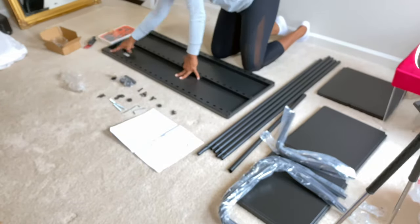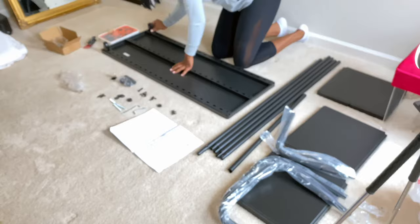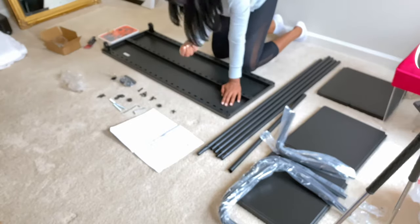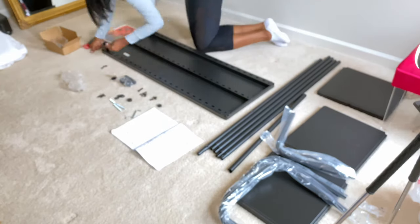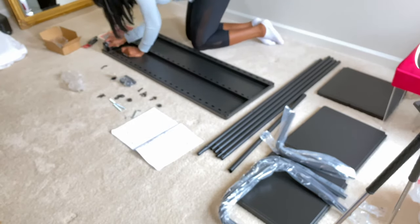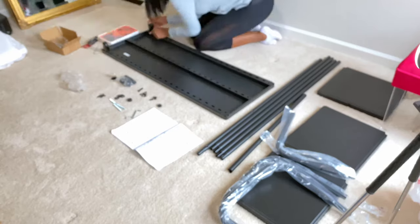I would recommend pulling out all of your screws first if you are a person like me who doesn't really know how to put things together. IKEA doesn't really have good instructions — I mean, the instructions aren't terrible, but there's no words in there for us. So for me, laying out the screws and making sure I have everything first — that's easy for me, and I think that may work for you also.